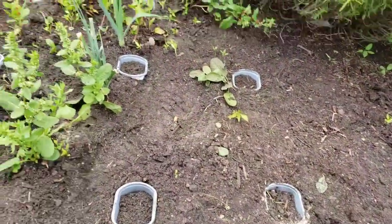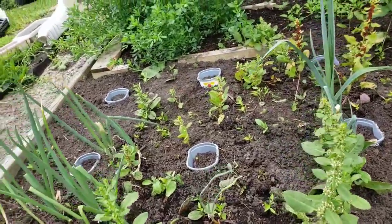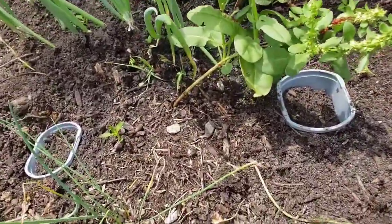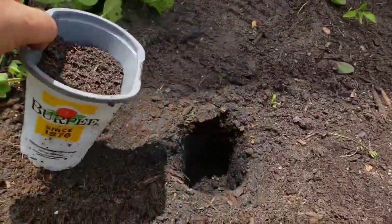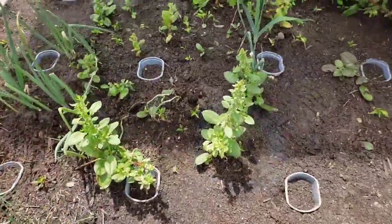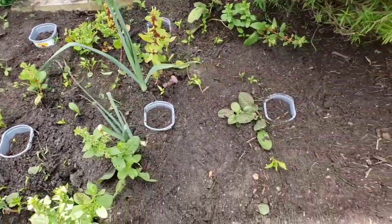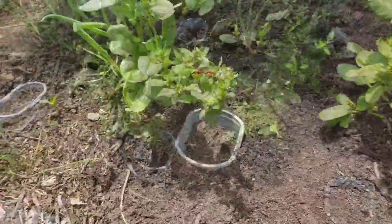On these pots I started some cabbage seeds that I'm hoping I'm successful with. I tried a new technique — this is not something I've seen anywhere else or read about; I just used a little bit of common sense. I started the seeds in small pots right on the ground, except I dug a hole to put each pot in. What you're looking at is 12 opportunities to grow some cabbages, so I'm very excited to see what these look like very soon.